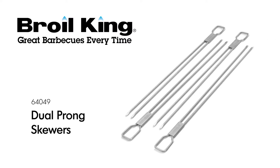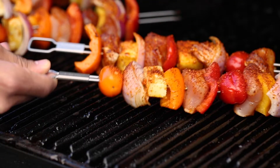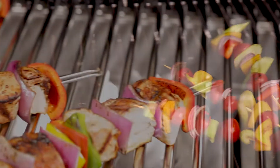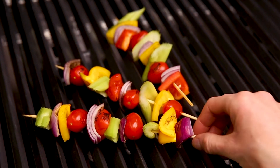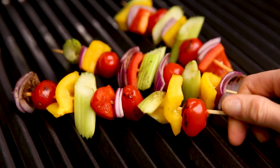The Broilking Dual Prong Skewers. Two prongs are always better than one with the Broilking Dual Prong Skewers. Single prong skewers leave food free to shift around, which can result in burnt sides.